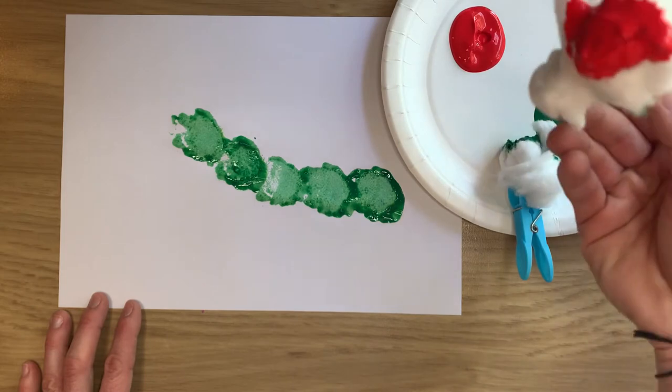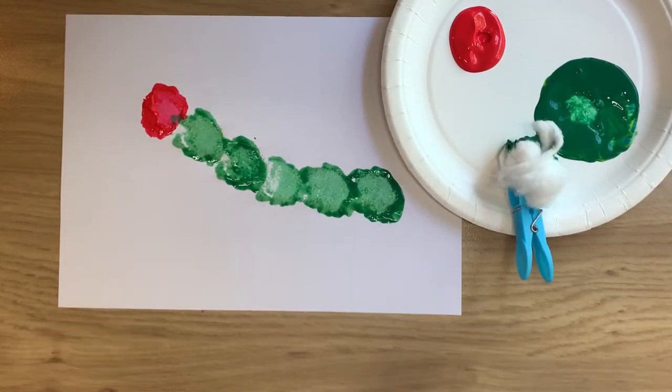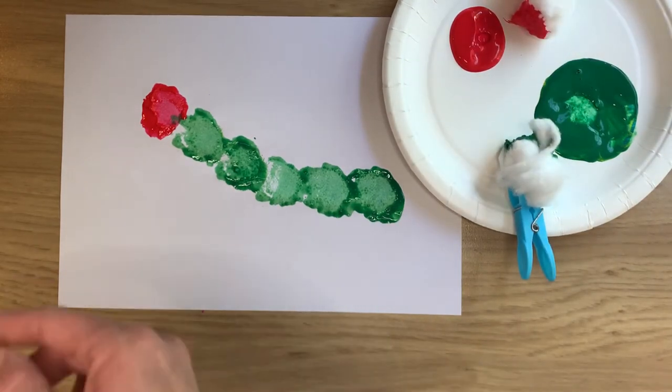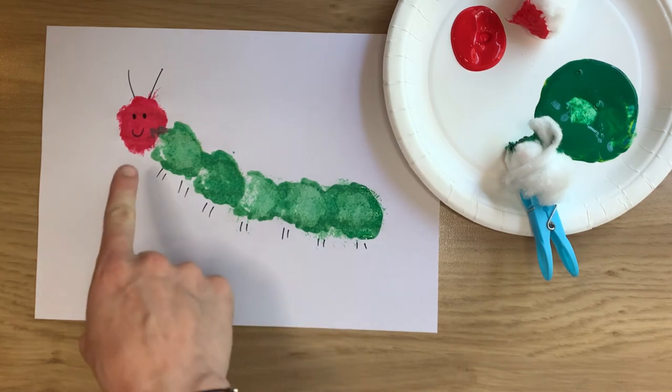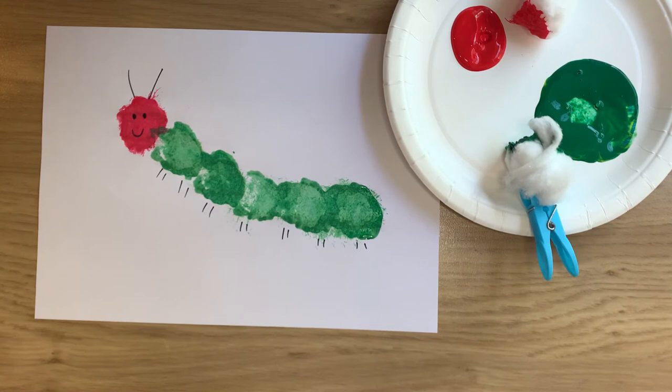I'll get the red for its face and stamp away. There we go! And there's our very hungry caterpillar. Once it's dried, you can draw its face on. So let's have a look at what that looks like. And there you have it! We've got his cute little face, his antennae and some legs going along his body.